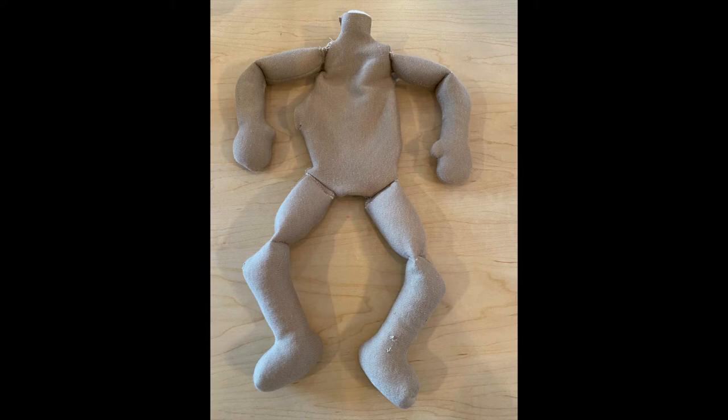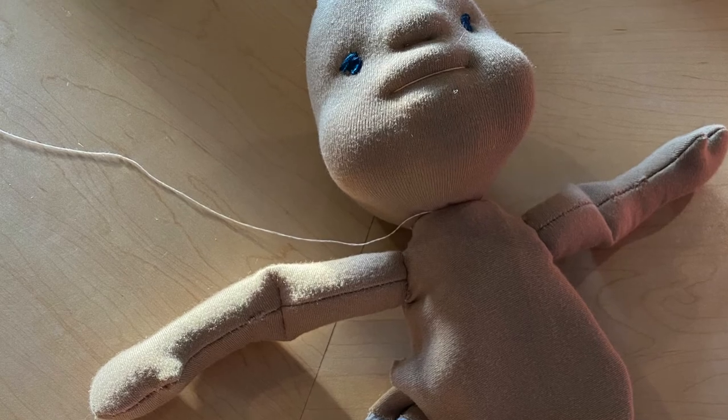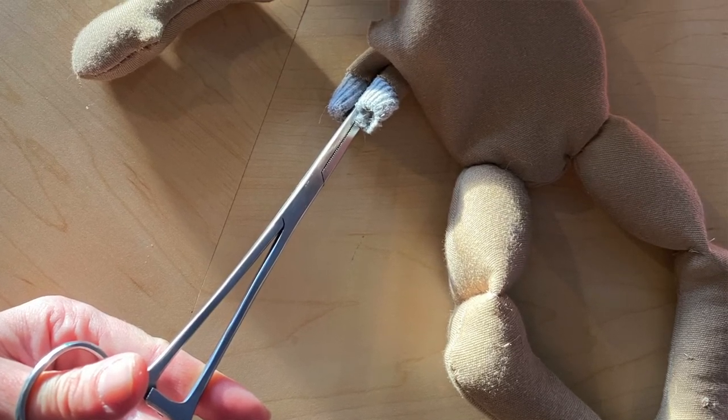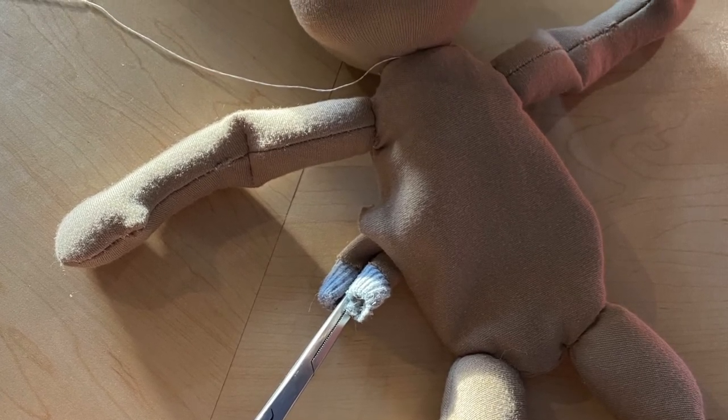Once you get all of the appendages attached, then we are going to insert the head into the body. I use my hemostat for this — I put it through the opening of the body hole and then up through the neck hole. Then I grab the bottom of the head part of the neck fabric and pull it through the body. It takes a little tugging and a little bit of time, but the results are awesome. You'll notice a flap at the top of the neck — push that down so it's a finished seam all the way around the neck hole. Then we're going to ladder stitch around the neck, three times.